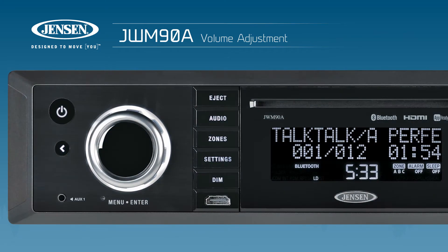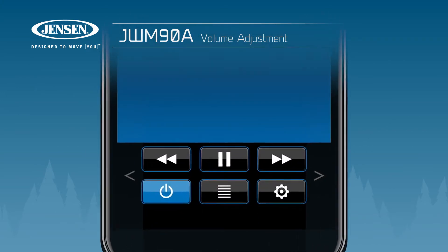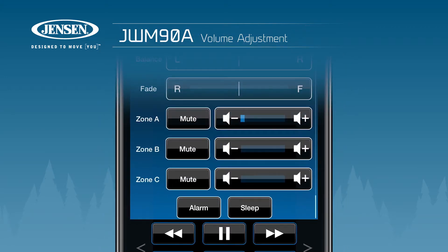To adjust the volume on the head unit, rotate the volume knob. To do this using the J-Control app, either tap one of the arrows to quickly call up the volume controls of the zone you're currently on, or tap the gear cog and adjust the volume on each zone independently with the controls located next to each zone's name.